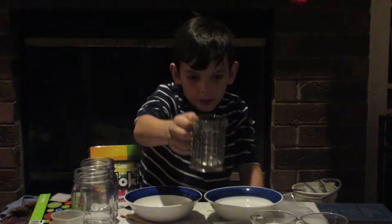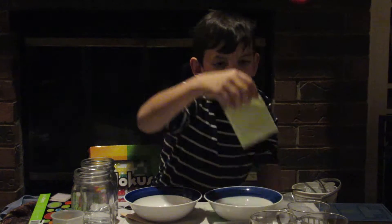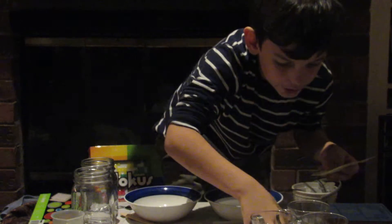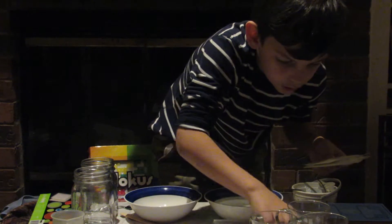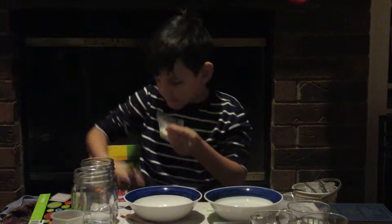Okay, measure one teaspoon of sodium tetraborate and stir it into the water until it dissolves. Sodium tetraborate — scissors. Cut the very tip off the corner.